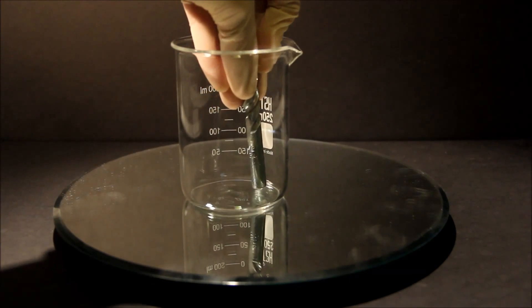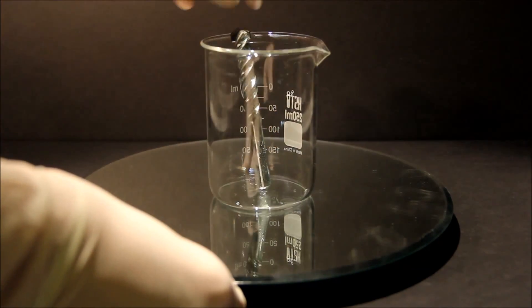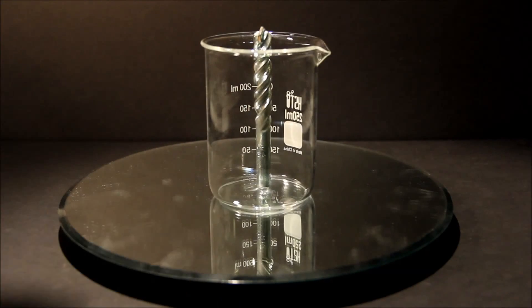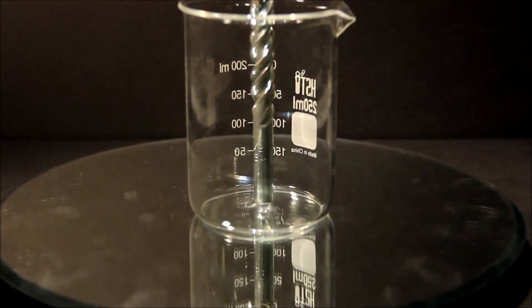I'll put this drill bit inside of the beaker, and you can see that it stands due to the magnetic pull. And I'll pour some ferrofluid on it, and you can watch how the ferrofluid flows down the drill bit.